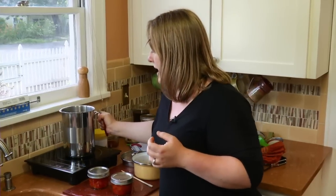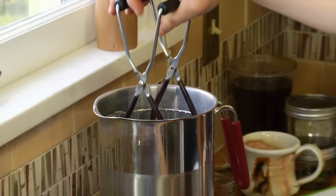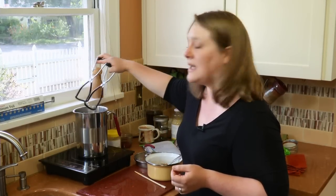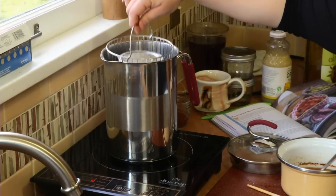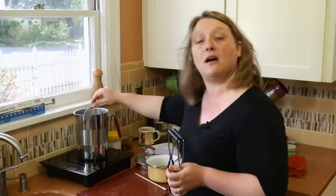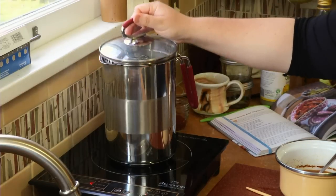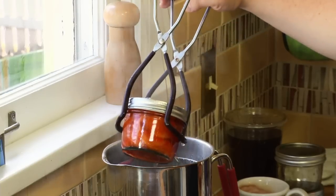I'll put our canning pot back on the burner and turn it on. With my jar lifter, these jars are going right into the water. I stack the jars right in this pot, which is fine — the water will still be able to circulate. One of the reasons I like this little pot for canning is that it comes with a rack, so the jars are out of contact with the direct heat of the burner and the water can circulate around them for really good heat penetration. You want to check and make sure the jars are covered by water by about an inch. I'm going to put the lid on the pot to trap the heat, turn it up to a rolling boil, and then once it's at a rolling boil I'll set a timer for 15 minutes. When that 15 minutes is up, these jars will come out of the canning pot, cool down, seal, and be shelf stable.